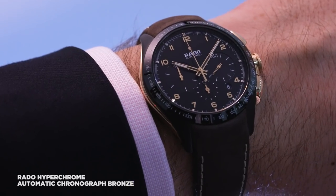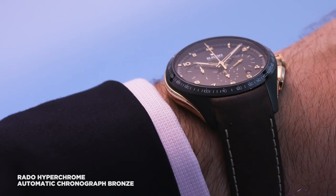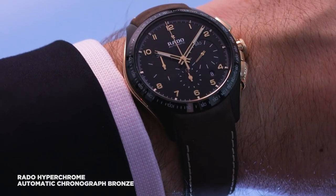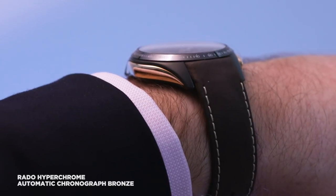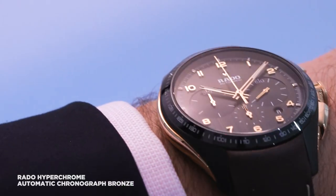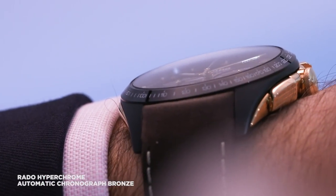Now you don't have to be Sherlock Holmes to work out that the bronze in the watch name refers to the case material. But really, as you can see from the bezel here and the lugs, Rado's other material of choice — ceramic — is also very much at play. In fact, it's only the case side inserts that are made from the bronze alloy, which will get that really nice warm patina over time. Ceramic makes up the rest of the equation.